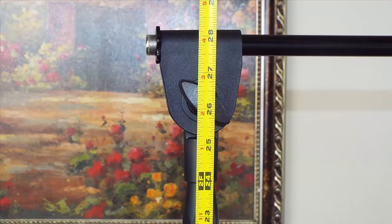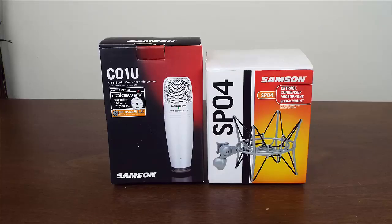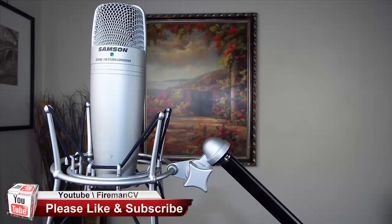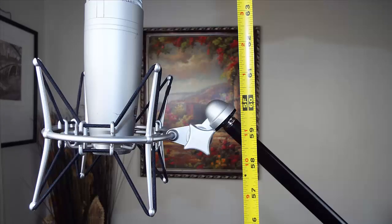Without extending the boom, it measures roughly 28 inches from the floor, which is a good height if you're sitting on the floor using your microphone. Fully extended, the microphone stand is roughly 46.5 inches from the floor. In this video, a C01U condenser microphone with an SB04 shock mount was used — both made by Samsung. These two combined are very heavy and the stand accommodates them with no problem. The microphone was angled at 45 degrees and extended out to roughly 5 feet or 60 inches, putting the microphone at about mouth level for a 6-foot person. This stand easily handled the weight with no tipping issues at all.